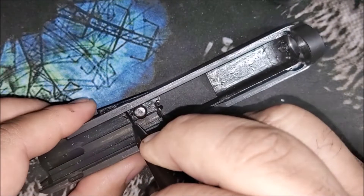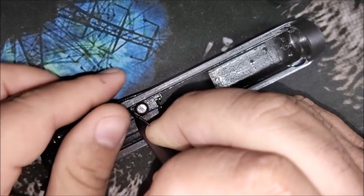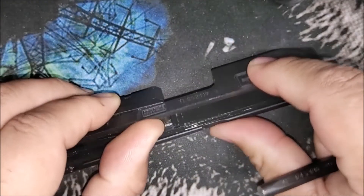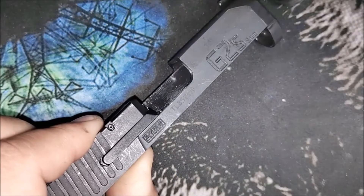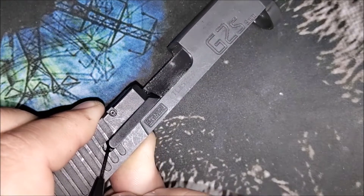See how the extractor popped out when I pushed down? Just make sure you keep this covered as you pop out the extractor. The extractor should kind of rock out a little bit from right there.